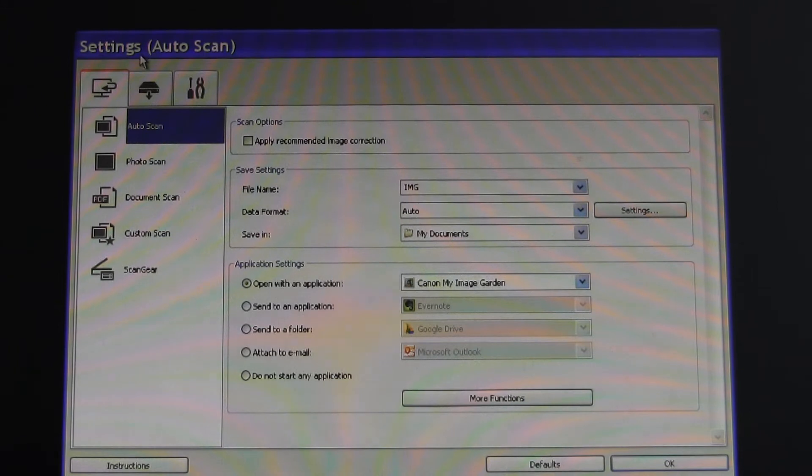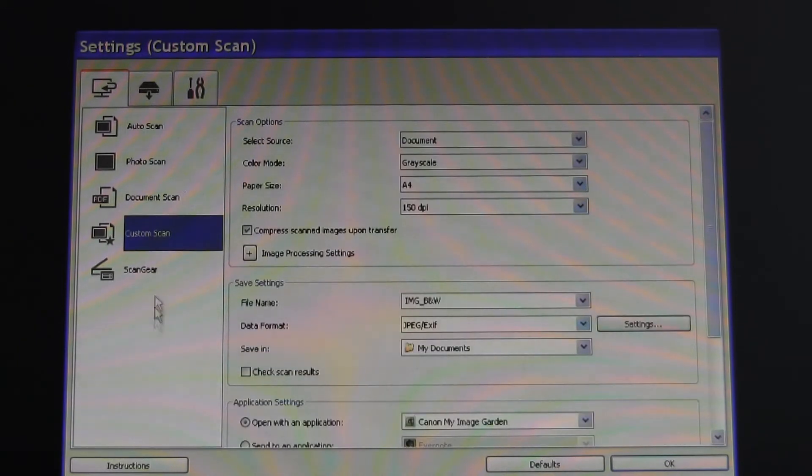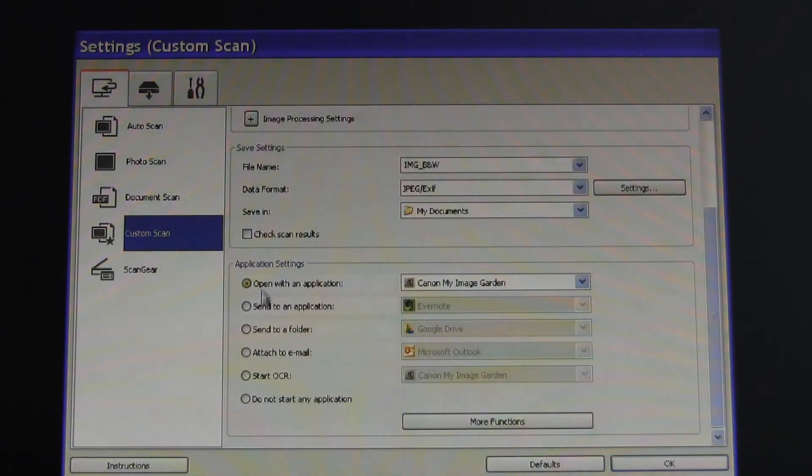First, go to the settings menu and select one of the scan modes. Let's select custom scan. Under application settings, choose Start OCR.